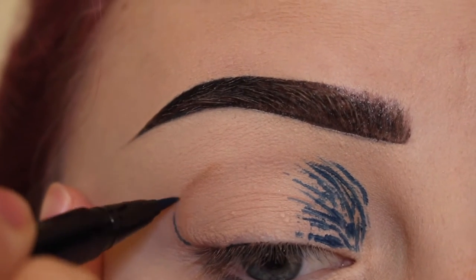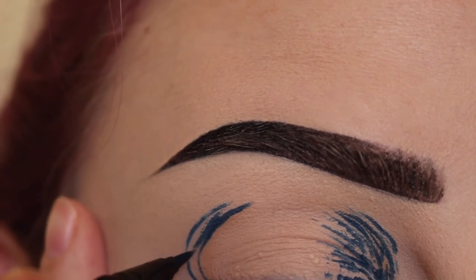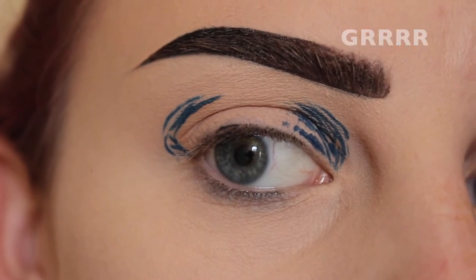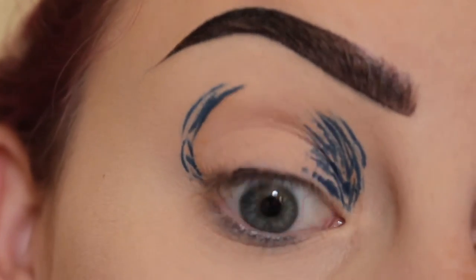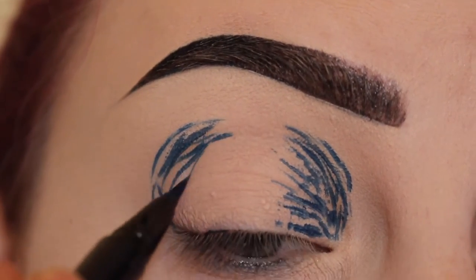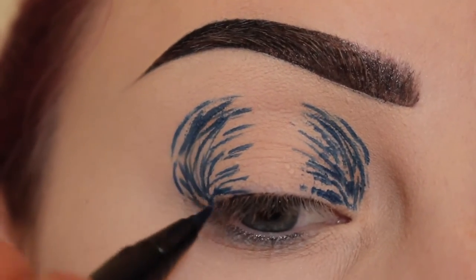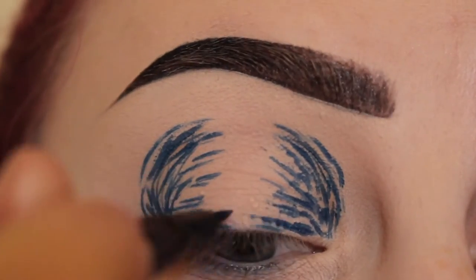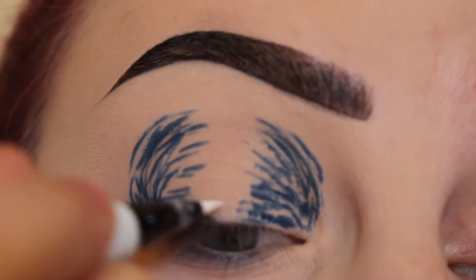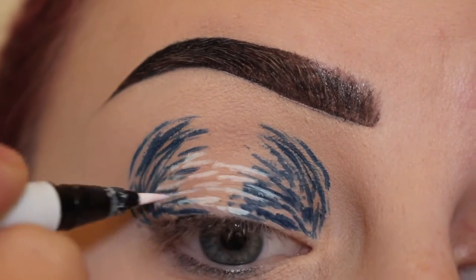Now going to the outer corner, drawing lines in. Next I'm going to take a Neruda incliner and draw some lines in the center because it's almost like a halo eye, so it's just a bunch of lines.